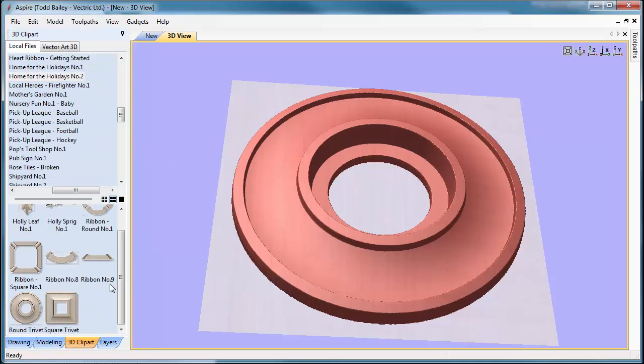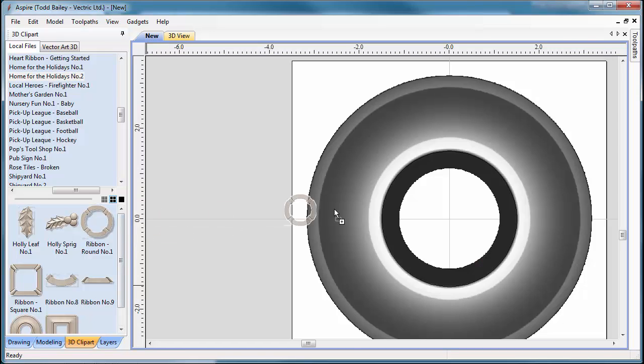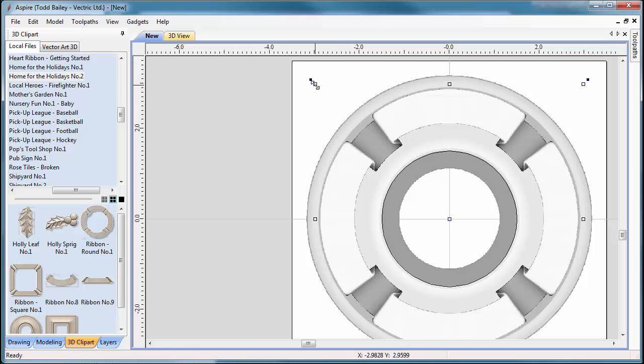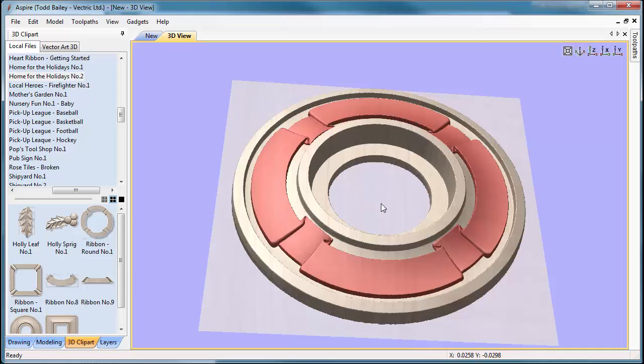Click Close, flip to the 3D Clip Art tab, and now we'll add the ribbon. In Aspire, the round ribbon number one is a group of four components — ribbon number eight arranged in a circle — and they connect up nicely. If you're not using Aspire, you have the individual segment to use. Flip to our 2D view and drag in the ribbon, press F9 to center it, then hold down the Shift key and grab the sizing handle to scale it down so it fits neatly.